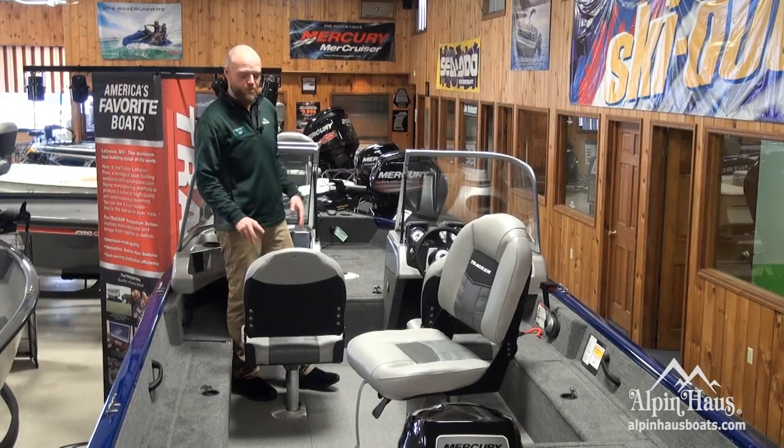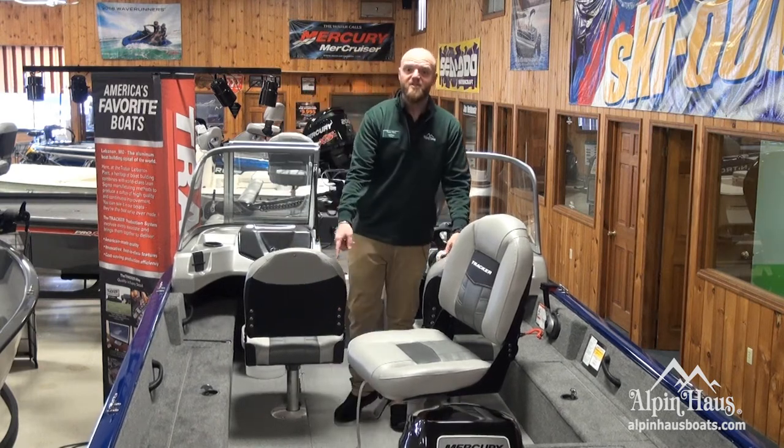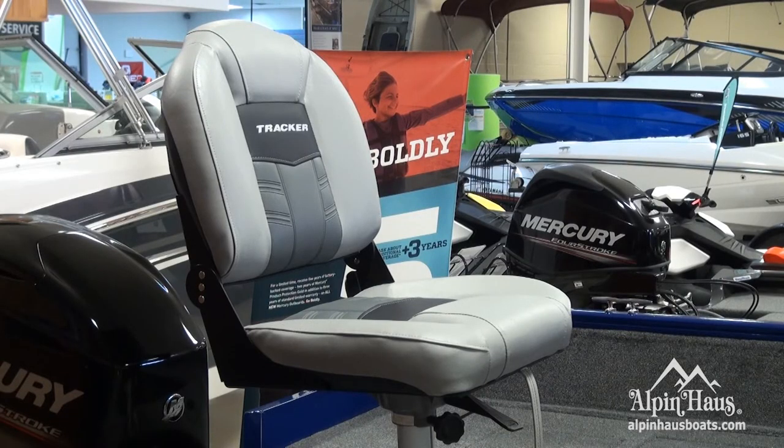The ProGuide V16 comes standard with three fishing seats — one that can be used in the bow, put in two different locations in the center of the boat, or it can move to the back for fishing off the stern.